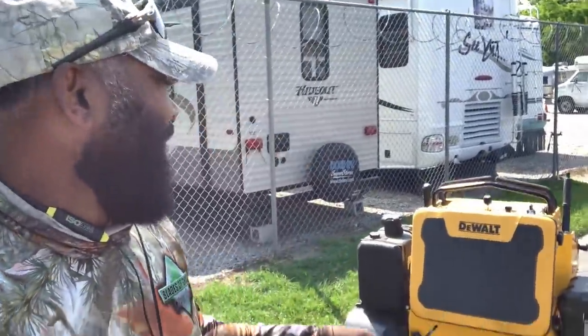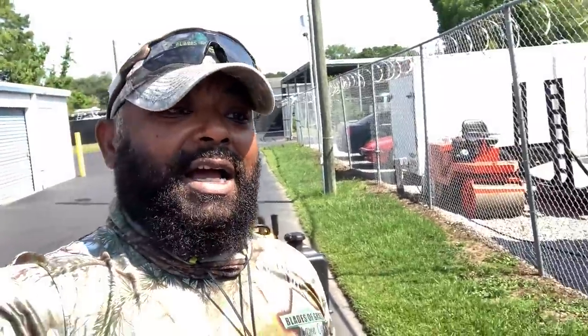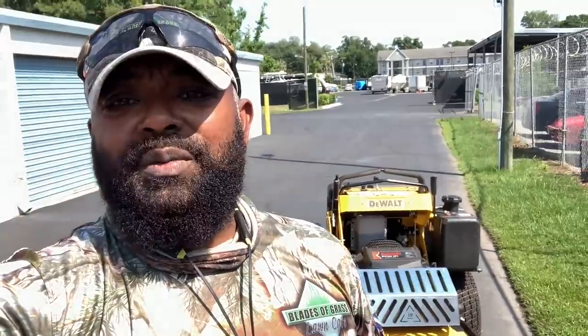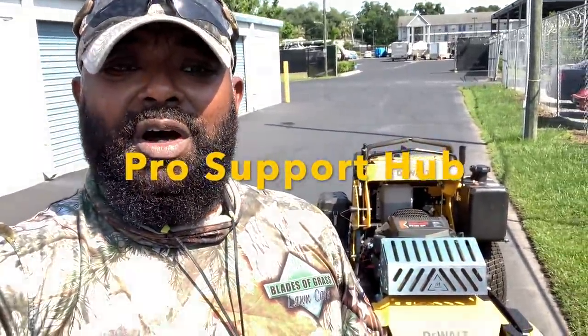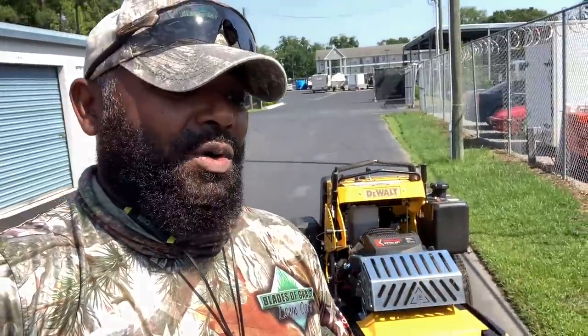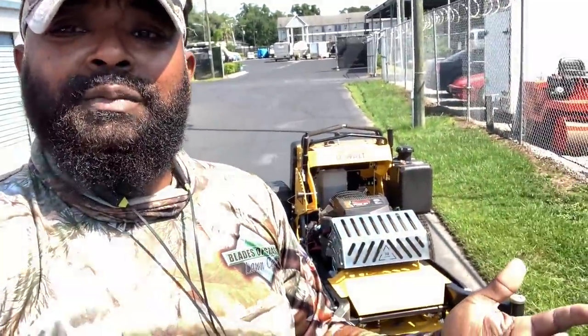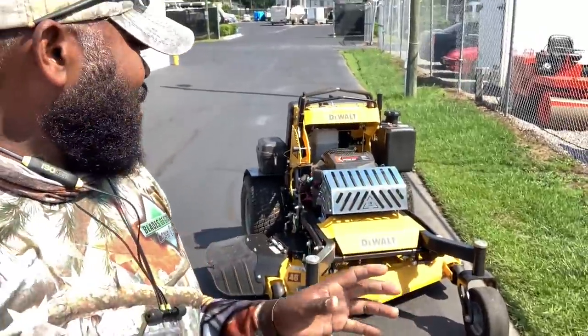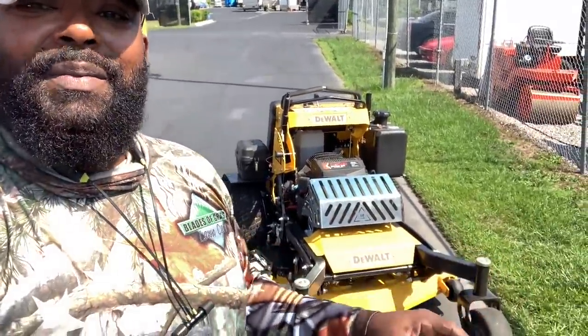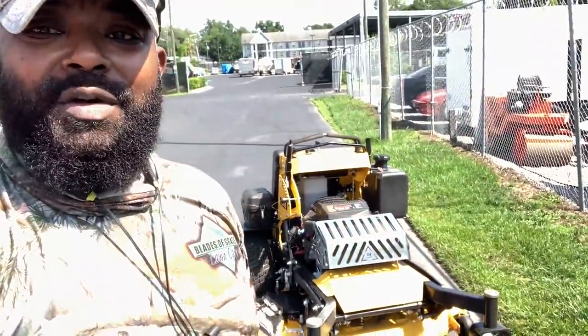If you have an issue with the mower, they have a Pro Hub. The way the Pro Hub works is you purchase the mower, register it, and once registered you have access to the Pro Hub app. There are videos for everything you need to do, and if there's no video for it, you can send them a text or email and they'll reply as soon as possible. If you need it physically repaired, just put in your zip code in the app and it'll give you a whole bunch of locations where you can take it. So don't worry — they have it all figured out.